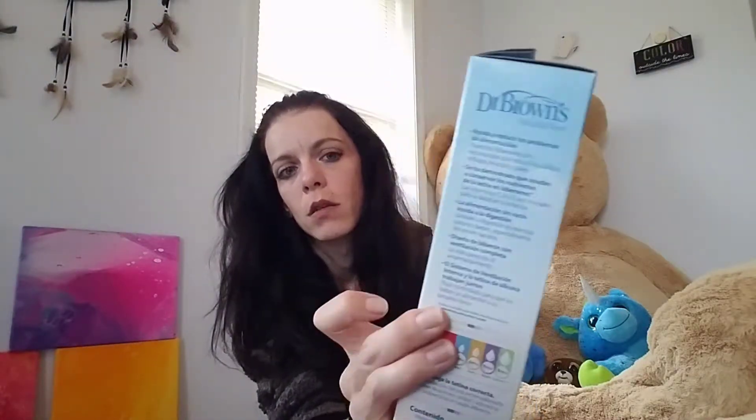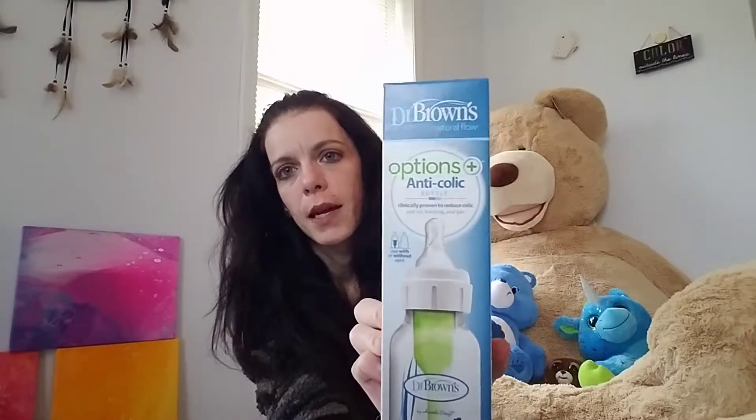Then there is the Dr. Brown's eight ounce bottle, which you can use with or without a vent. It's the anti-colic bottle — I hear really good things about this bottle and this brand. So that'll be good to have in the eight ounce size.